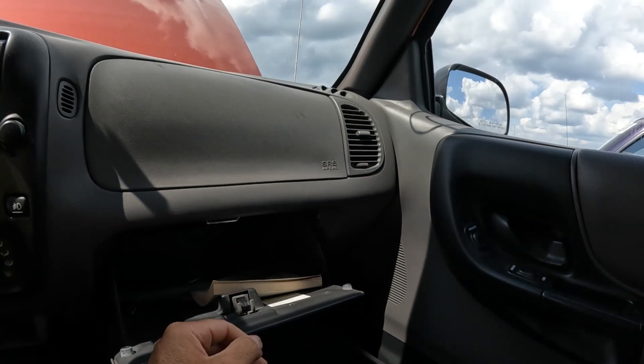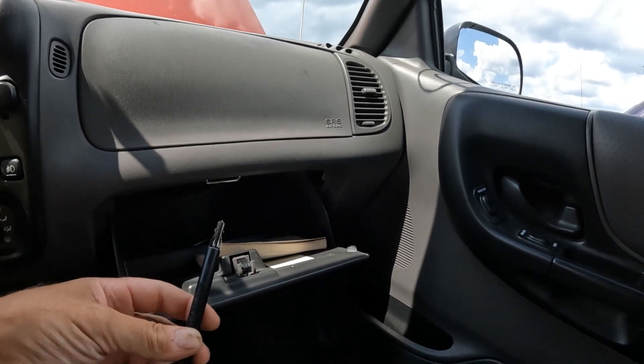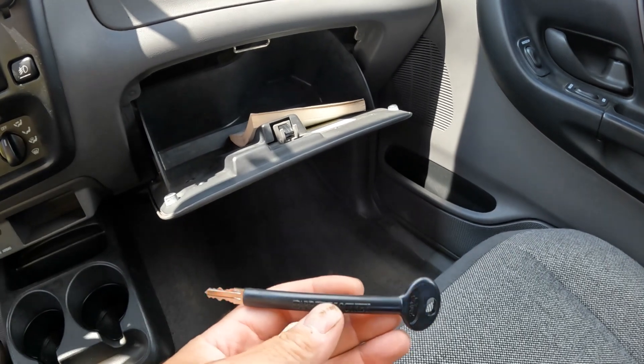It's in the glove box — owner's manual. Very good. Spare tire lock key. I didn't know they had such a thing.